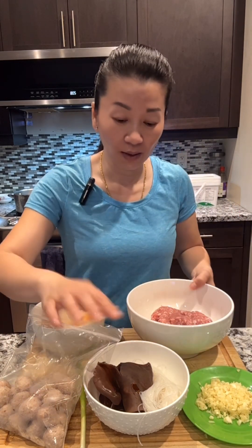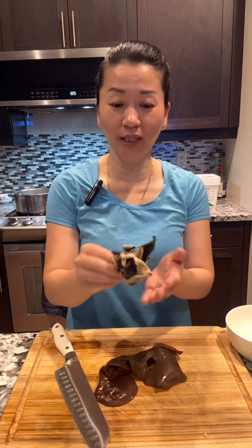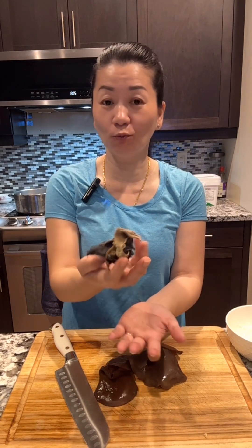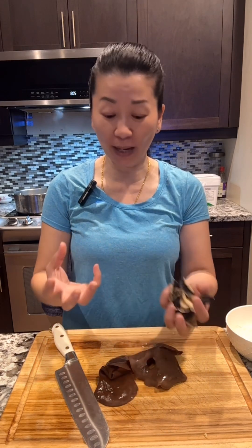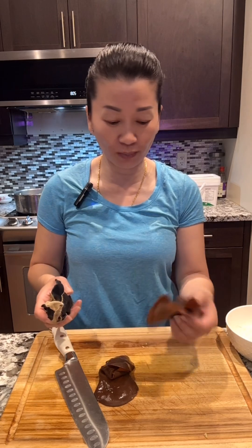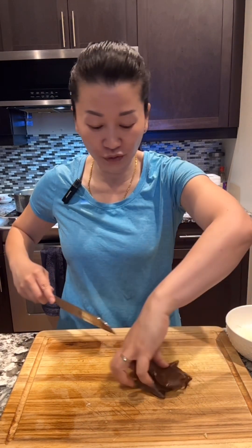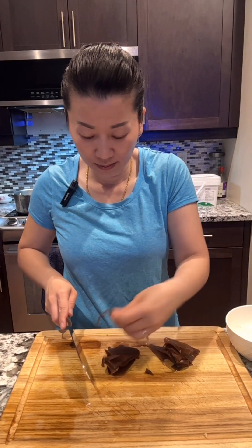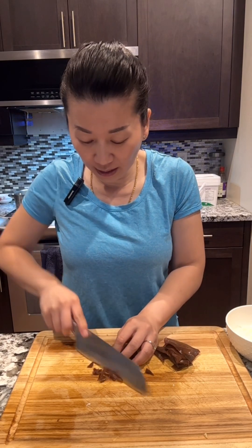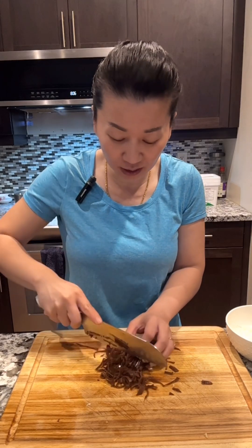First I'm gonna prep the noodle and the earwood mushroom. Earwood mushroom — when it's not hydrated it's dried, but if you soak it in warm water for about 15 minutes, it expands by a lot. I only put a little bit and it grew a lot. So first cut it into thin strands like this, then turn it and chop it this way.